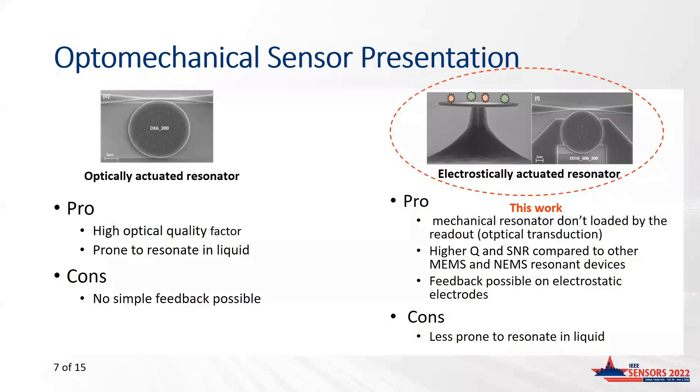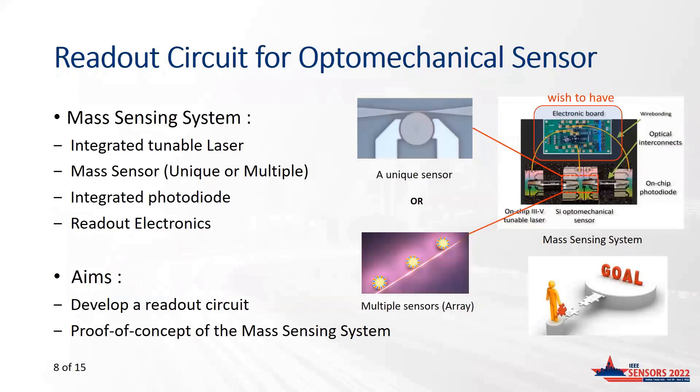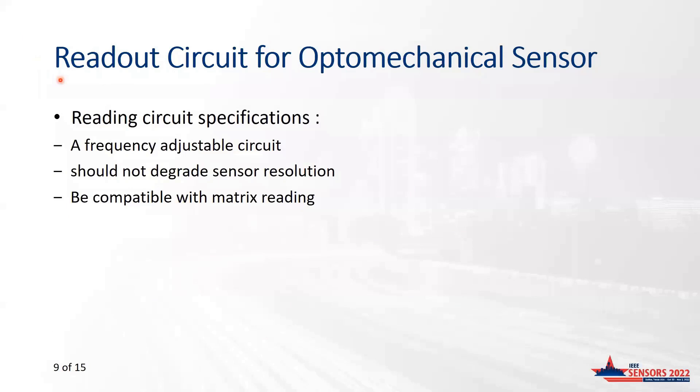We chose the electrostatically actuated device for demonstration. The optomechanical mass sensing system should be composed of a laser source, an optomechanical device, a photodiode, and readout electronics able to track variations in the resonance frequency of the disk. Since miniaturized laser sources and photodiodes are already available, we need only to demonstrate compact electronics to achieve a compact portable system. The target of this work is to provide a compact readout circuit. Ideally, the electronics should not degrade the intrinsic performance of the transducer in terms of frequency stability. We also aim at providing versatile solutions to comply with a wide variety of optomechanical devices operating at very different resonance frequencies.